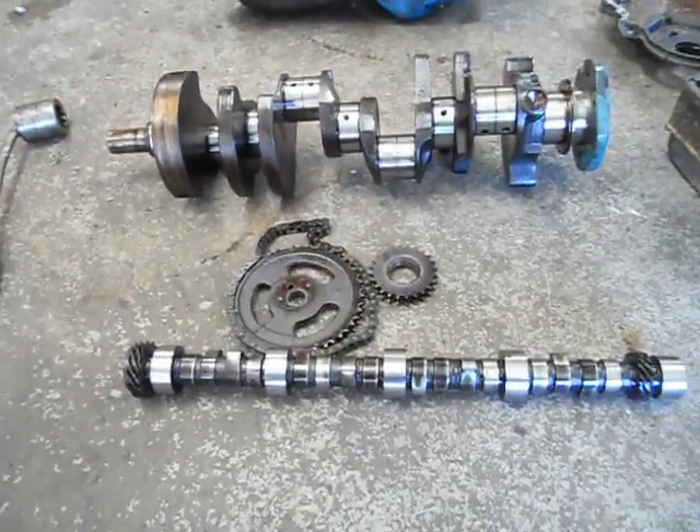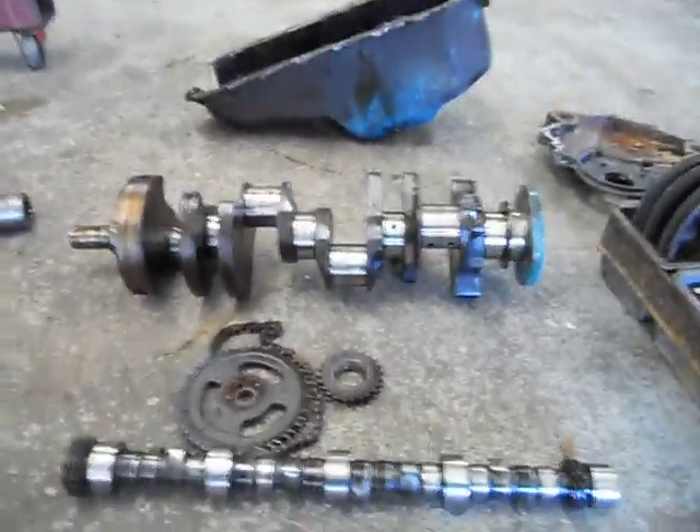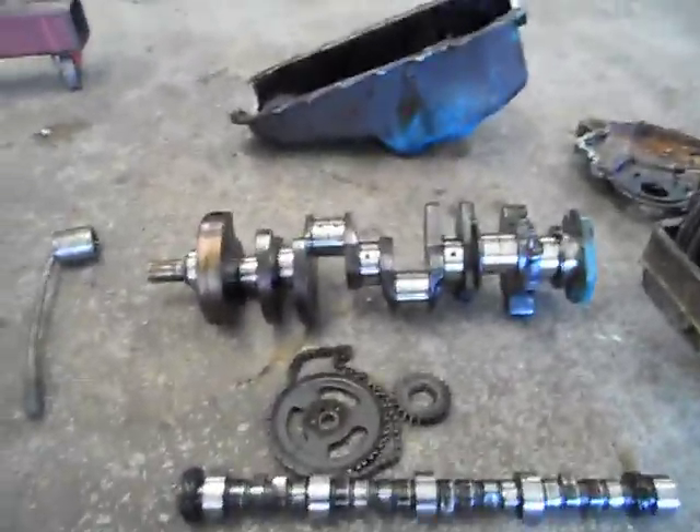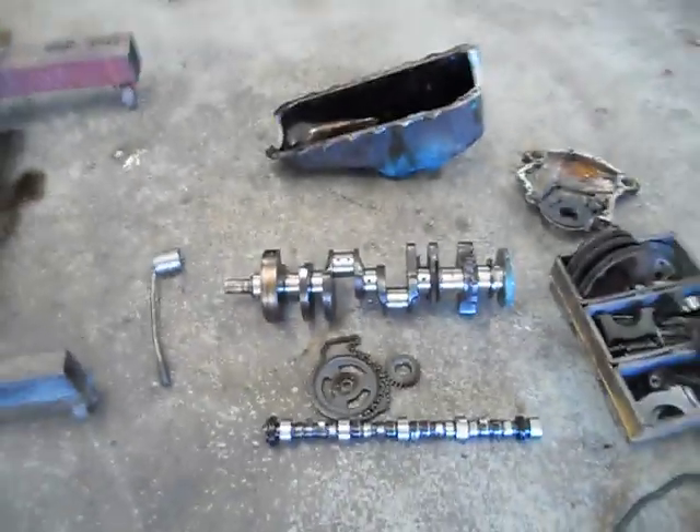Alright, we've got Mark from Aussie Heads and Race Engines here again. We've got this 253 pull down, and what we have here is there's no oil getting back down to the sump, or a very minimal amount.